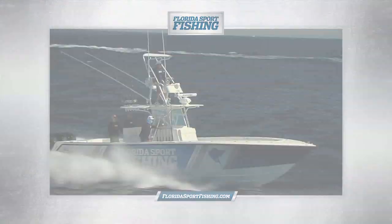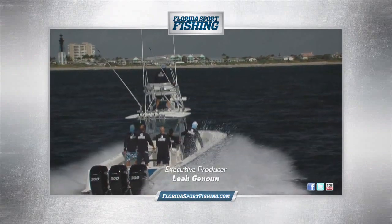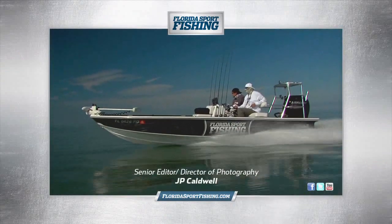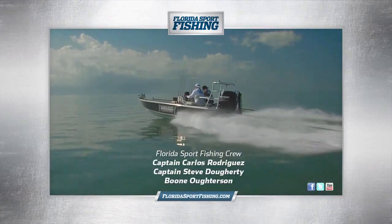To learn more about the tactics and techniques seen on today's show, and to subscribe to Florida Sport Fishing Magazine, visit FloridaSportFishing.com and get hooked up.